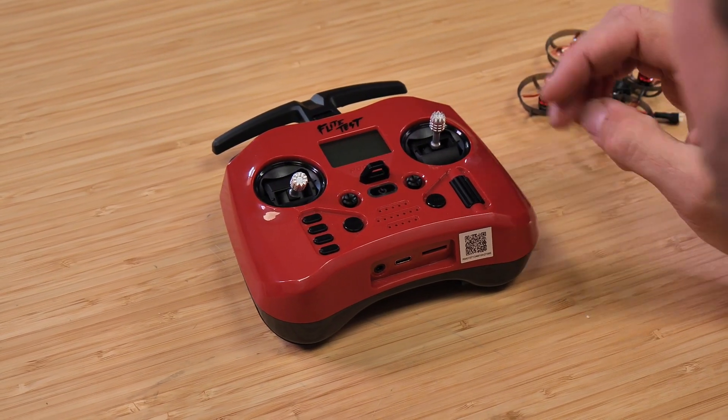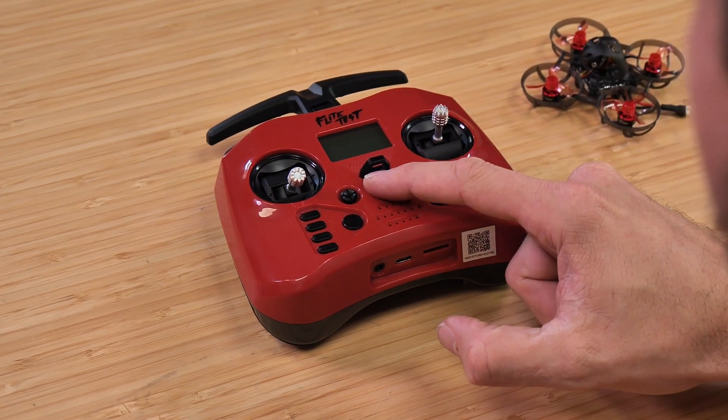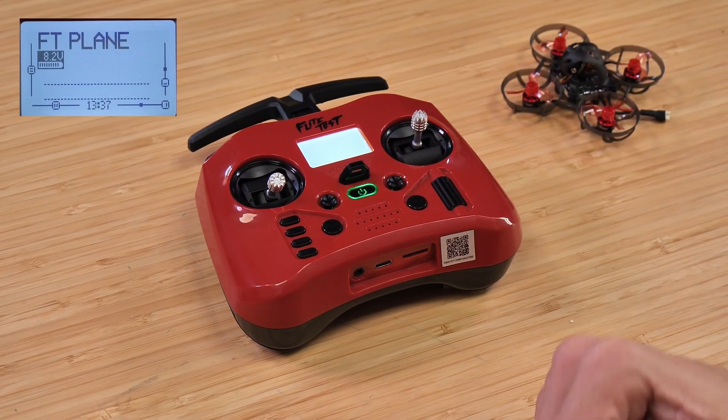The first thing we're going to do is power on our transmitter. Hold the power button down for about five seconds. You're going to notice that your screen comes to life.